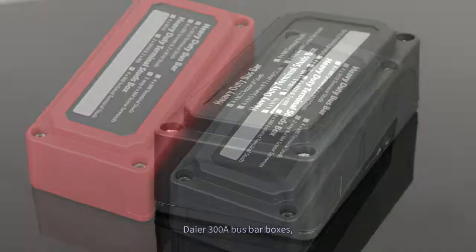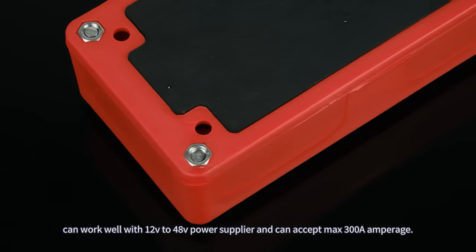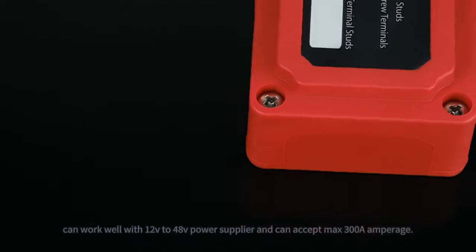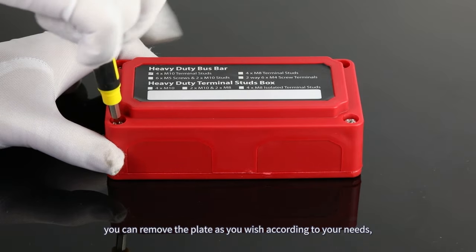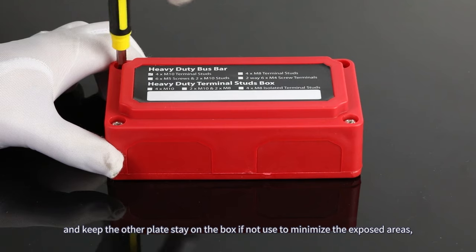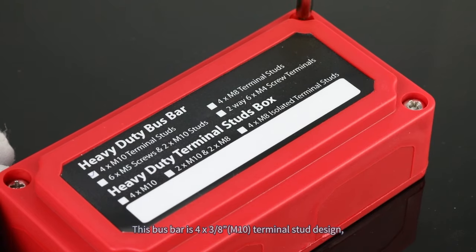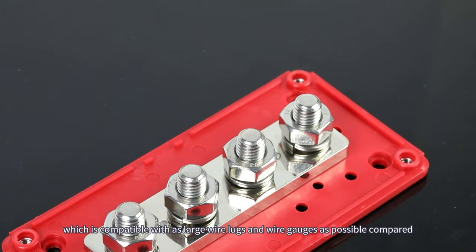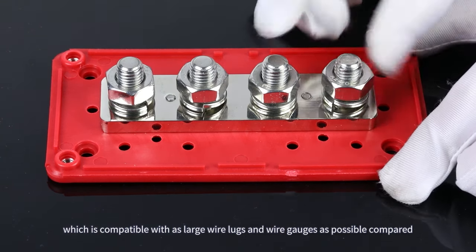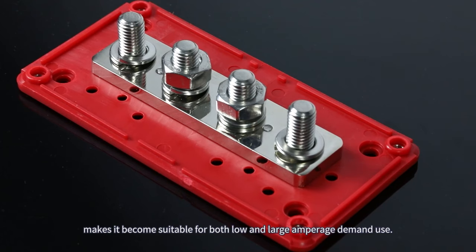This 300 amp bus bar box includes a red positive bus bar box and a black negative bus bar box. It can work well with 12 volt to 48 volt power suppliers and can accept a maximum of 300 amps. All four sides of the box feature a removable plate design — you can remove the plate as needed and keep the other plates on the box to minimize exposed areas, making your system much safer. The bus bar uses a 4x 3/8 inch M10 terminal stud design, compatible with large wire lugs and wire gauges, making it suitable for both low and high amperage demand.